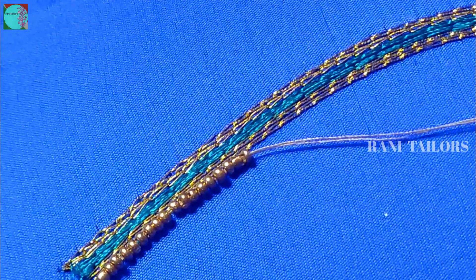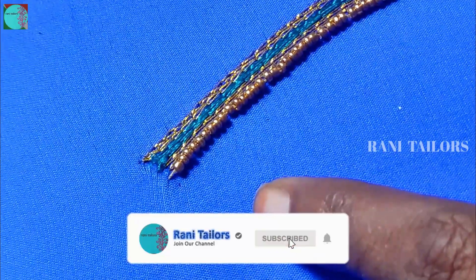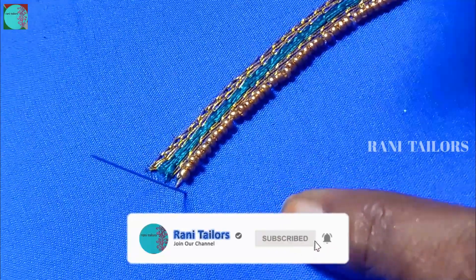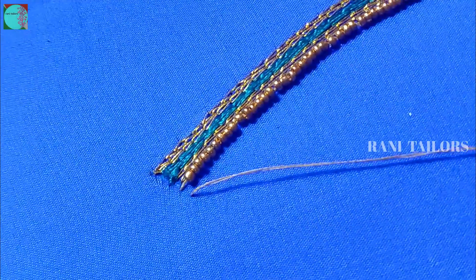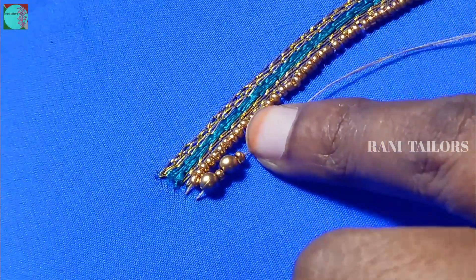Stitch. I will put the fabric on the side stitch. I will put the sugar beads in the third line. Number 4 beads will be put in the middle. I will put needle number 10. Then I will put the sugar beads in the middle.